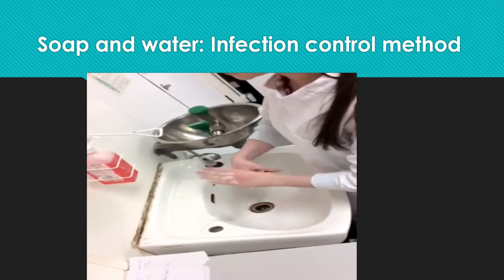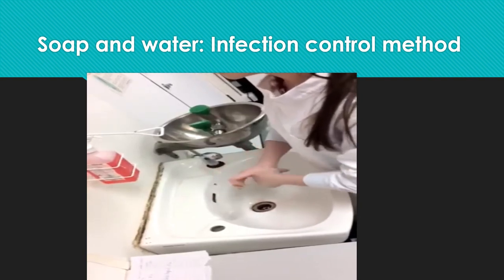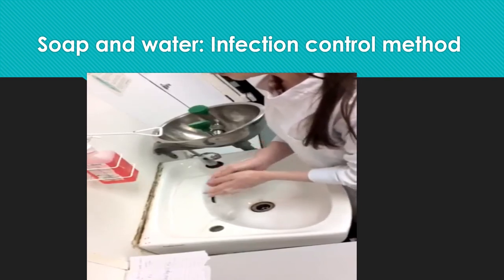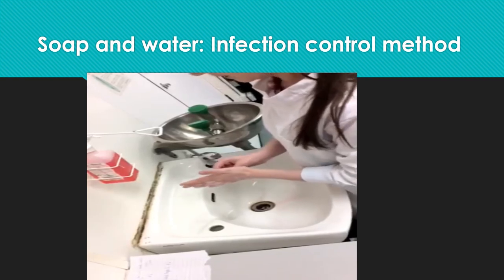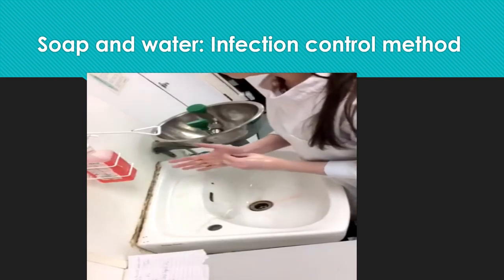Now I am going to wash each thumb separately using a rotating motion. Now I am going to rub the tips of my fingers against the opposite hand using a circular motion, making sure that the nails are all thoroughly cleaned. I will then do the same on the other hand.